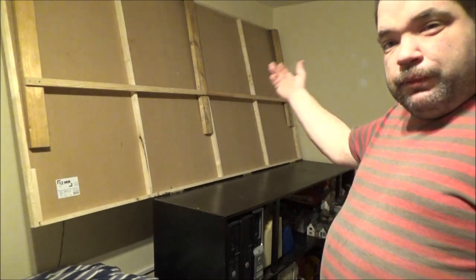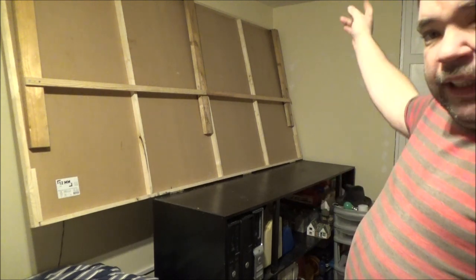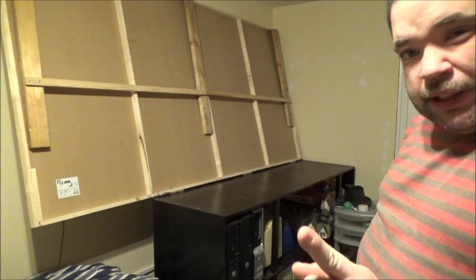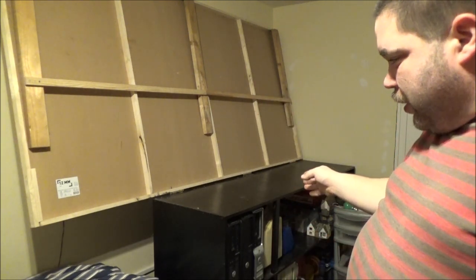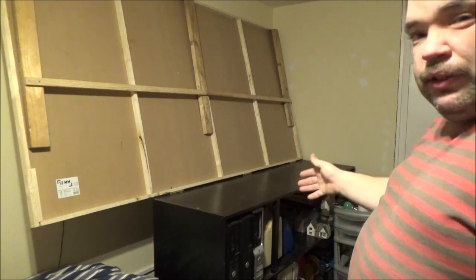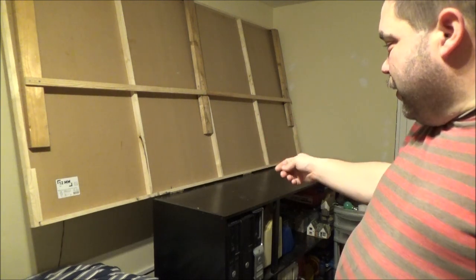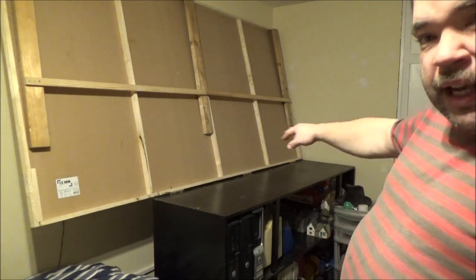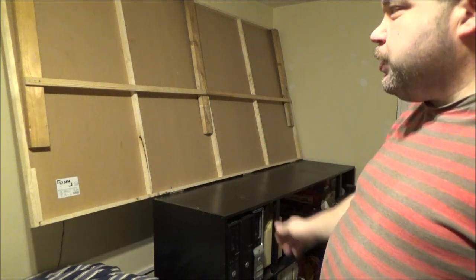Other than that, it still folds down like I wanted it to. I haven't put any catches in yet, so it's resting against the wall. The other thing we did — we pulled this out from the wall 14 inches, which has left me a big enough gap. I'll have to climb over the bed to get down there, but I can now get down the back and work on the back side of the layout without having to lean across it all.